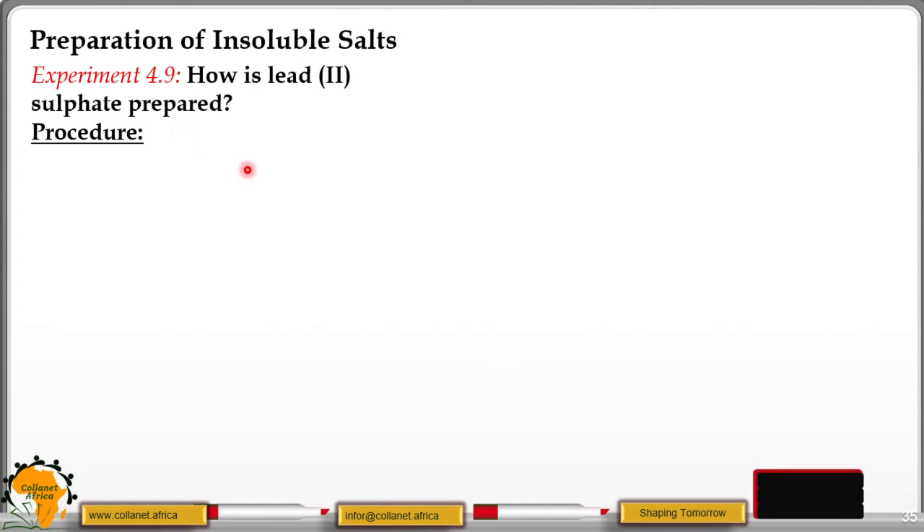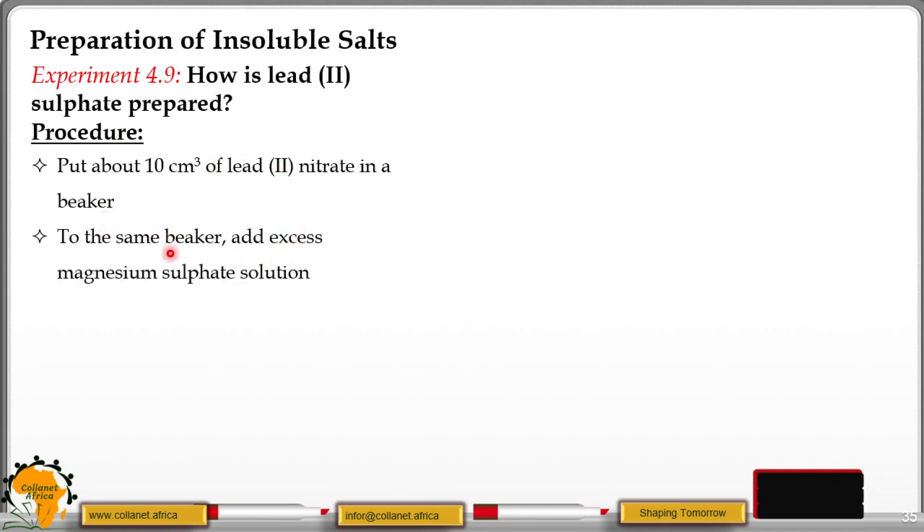Let's look at the preparation of insoluble salt. In this case, we have experiment 4.9, and we are going to look at how we prepare lead(II) sulphide through a precipitation method. Put about 10 cm³ of lead(II) nitrate in a beaker. Remember, lead(II) sulphide is an insoluble salt, while lead(II) nitrate is a soluble salt. Then to the same beaker, you are adding an excess of magnesium sulphide. Magnesium sulphide is a soluble salt, so you are going to have an ion exchange between lead and magnesium.